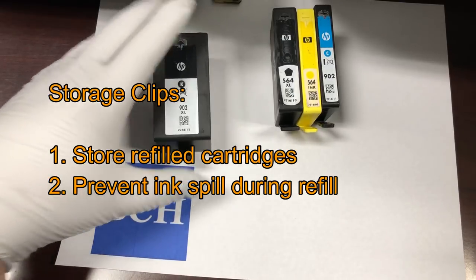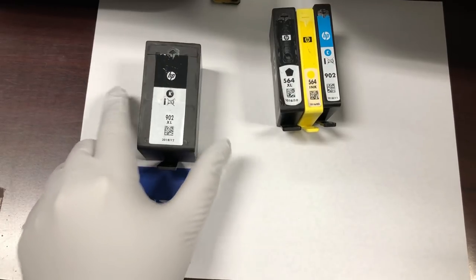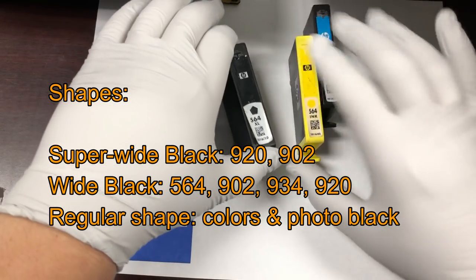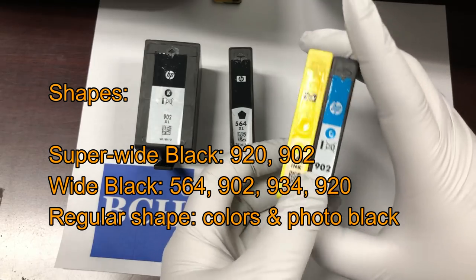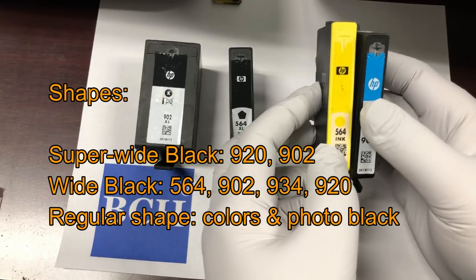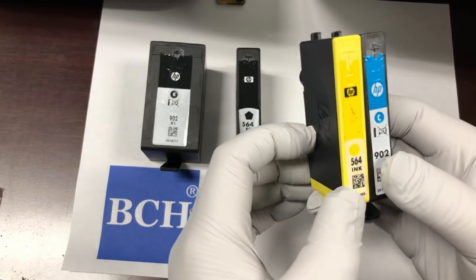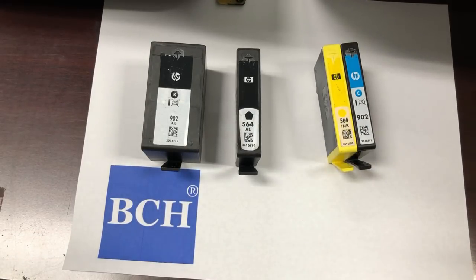Basically, there are three body types. One is a super-wide — you may have a 920 super-wide or a 902 super-wide. They're the same shape. You may have a regular black cartridge, which is a little bit wider than the others. Then you get a regular color cartridge or you may have a photo black. Basically, 564 and a 920 are exactly the same body shape. A 902 is a little bit different, but not much — it's really hard to tell. It's a little bit shorter, but you can use the same clip as the others.